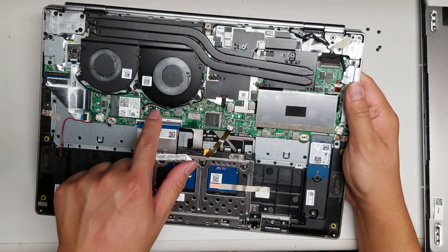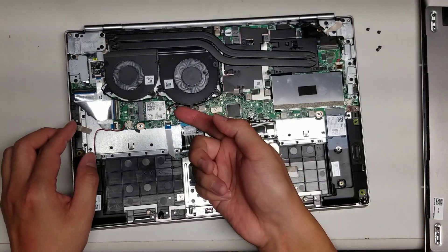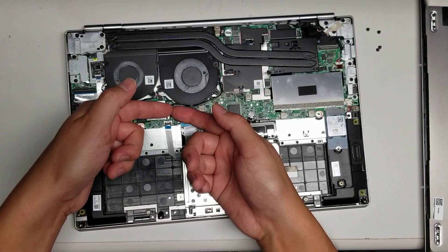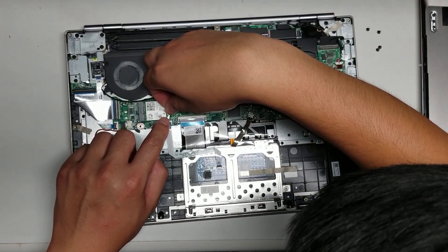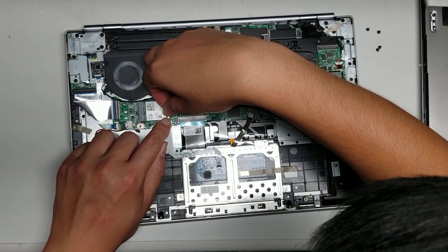Same thing with the other fan connector underneath. The wireless antennas, like every other laptop I work on, you just pry up from the tail and the antenna will pop out. Line it back up and then push it straight back down. To make sure it's lined up, run your fingernail over it — if it doesn't move around, that means it's good.